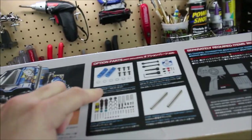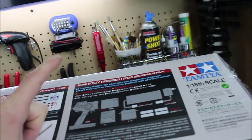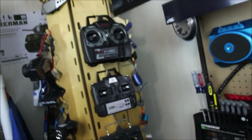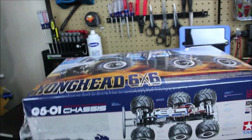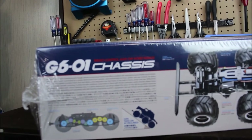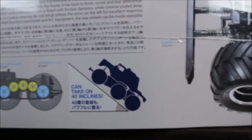On the side of the box it shows the optional hop-up parts you can get: shocks, dog bones, and some other stuff. Now this is a build kit, so I have to add the controller, batteries, the ESC, and the servo as well — but I have all that. Let's take a look at the bottom here. This thing is still in the plastic — I hadn't taken it out because I wanted to do a video of me taking it out. The G601 chassis talks about the chassis and everything, the gear setup, and it says it can take on a 40-degree incline, which we'll test out.